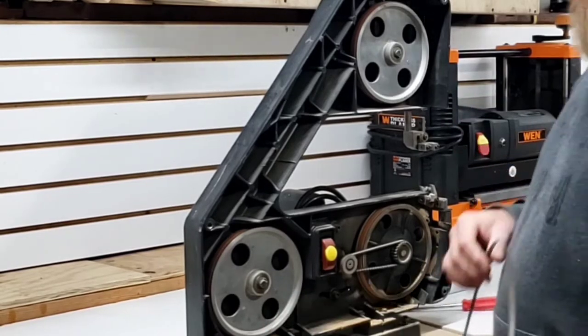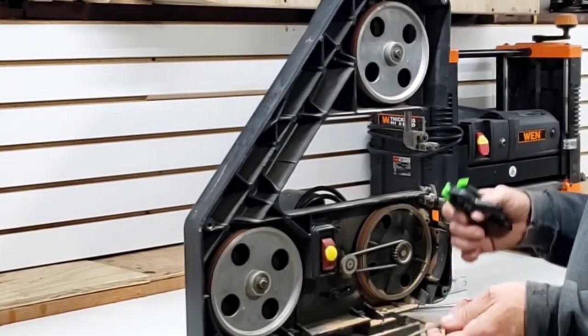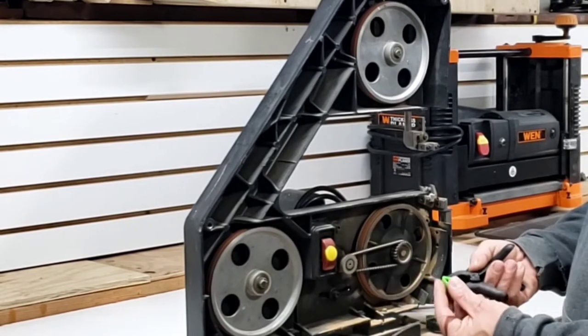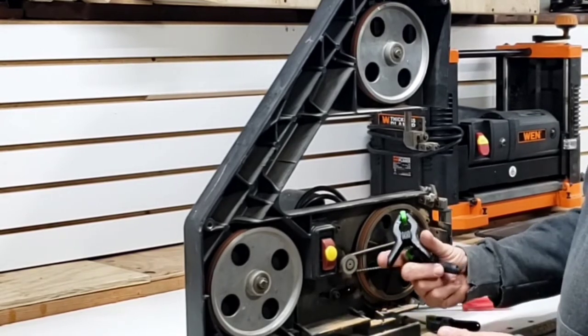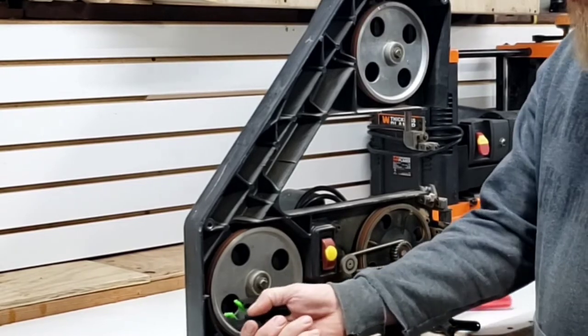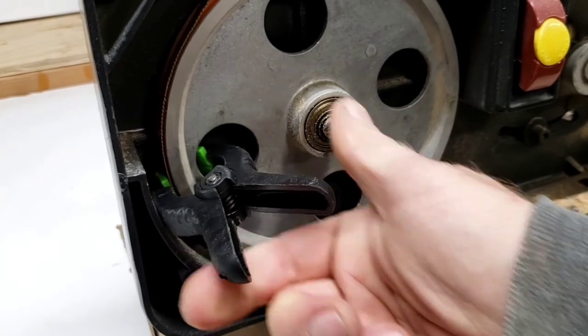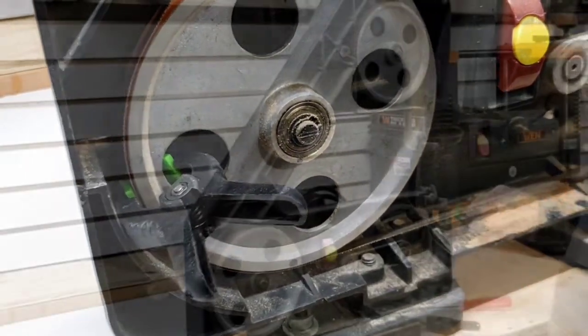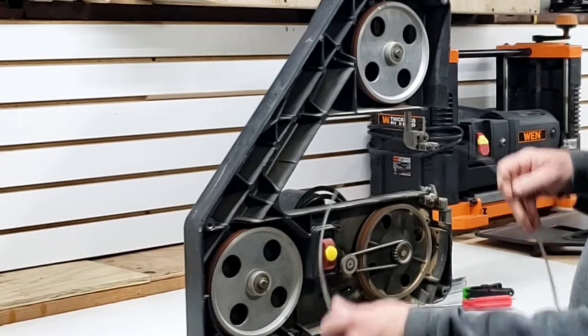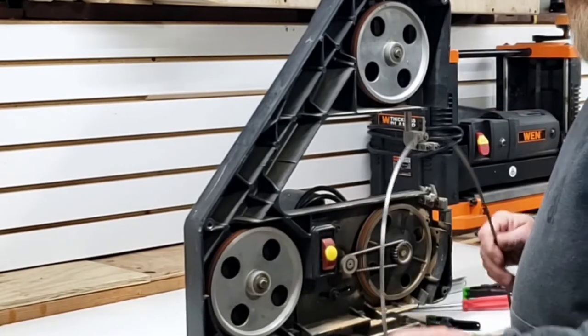My super tip of the day — and this is actually a subscriber-submitted tip — these little Harbor Freight clamps, these tiny little ones, are perfect for clamping to the wheel and holding the blade on. Especially on those 3-wheel saws. You're not going to have that problem on a 2-wheel saw very much, but on a 3-wheel saw, you will.